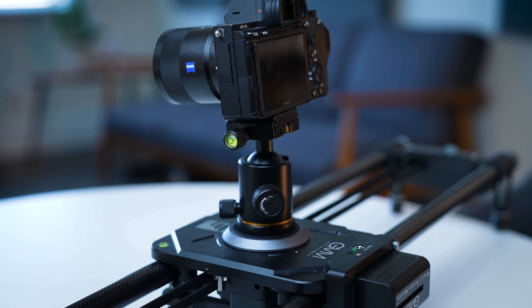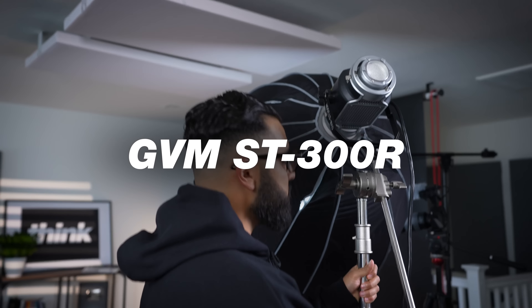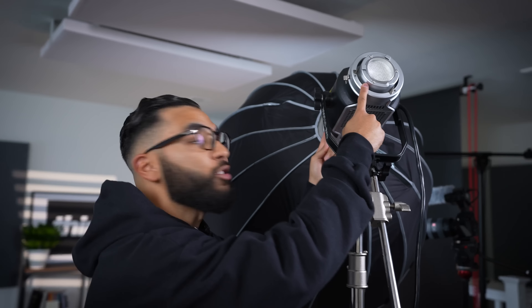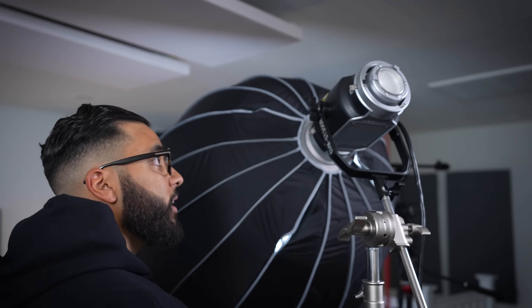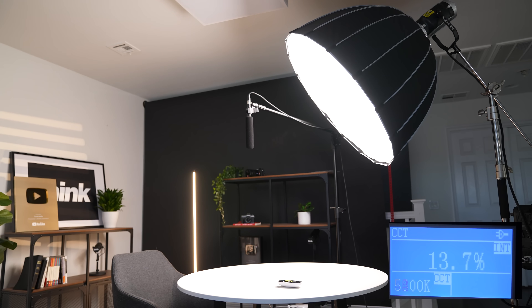GVM — Great Video Maker — makes great products for creators and studios. We're using their light as a key light, specifically the GVM ST300R. What's special about this light is it's dual sided — one side produces the light for your face, and it's adjustable from 2700 Kelvin, which is super warm, all the way up to 7500 Kelvin, which is super blue. So if you're trying to match fluorescent lighting and stuff like that, you can do that. The versatility on this end is super great.